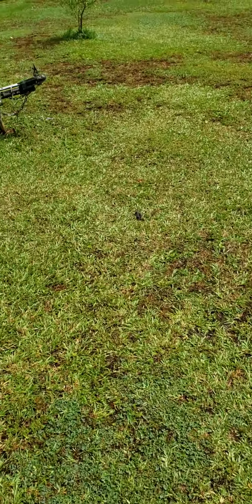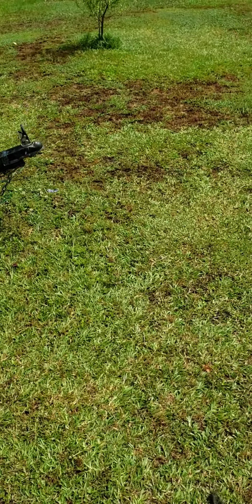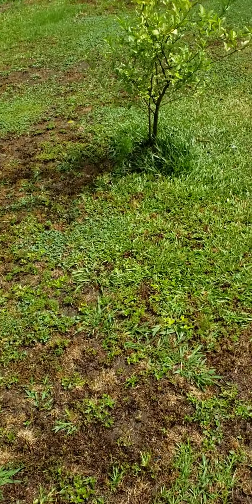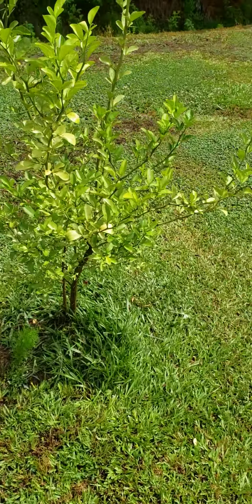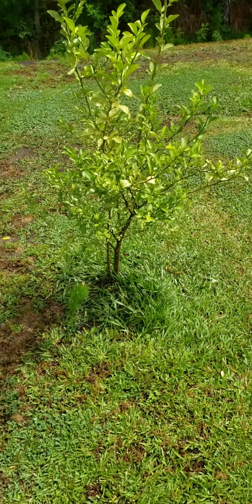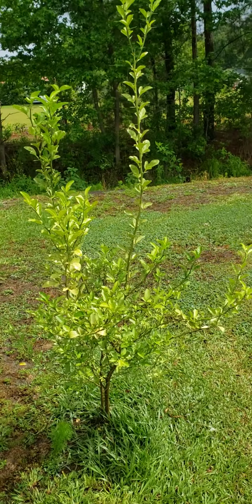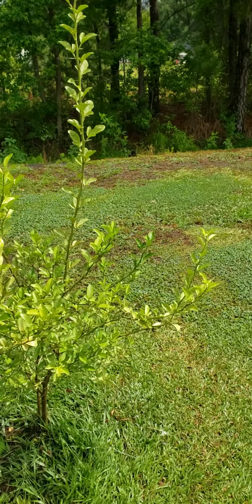Let's start over here first. This right here is a Washington Naval Orange Tree. Y'all remember that from last year, how short that thing was? Look how tall it's done got — that thing got to be almost seven feet tall now.